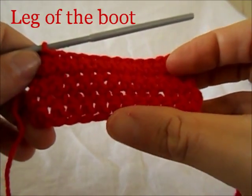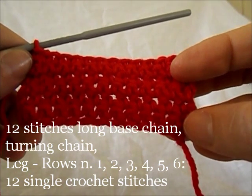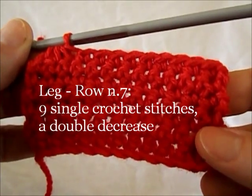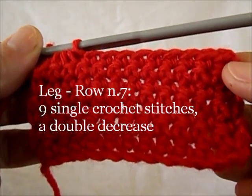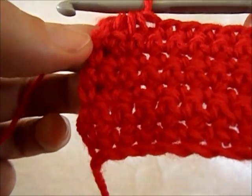Start with a 12-stitch long base chain, do a turning chain, and then work single crochet stitches for 6 rows. On the 7th row, work 9 single crochet stitches and 1 double decrease in the last 3 loops.